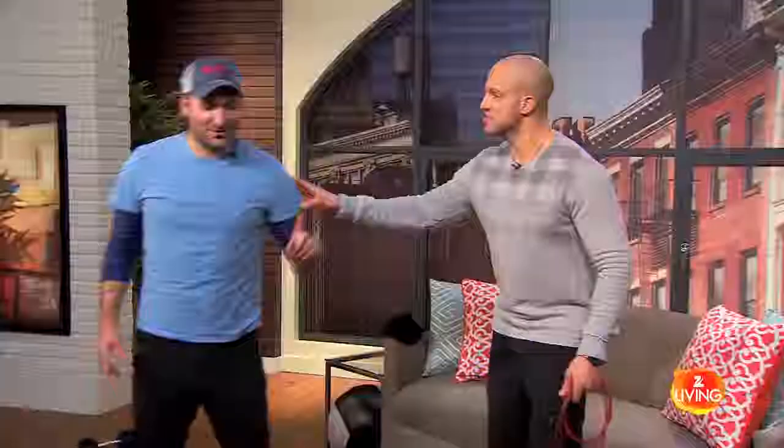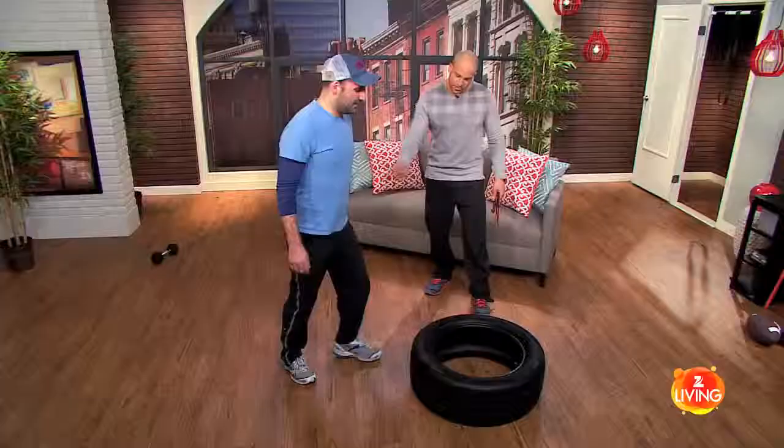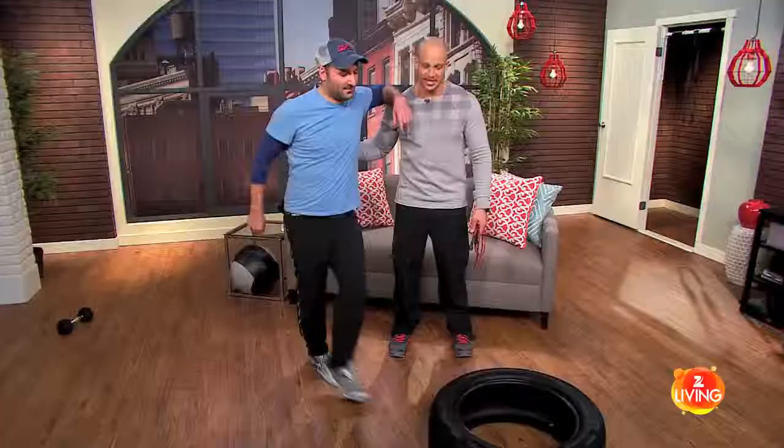Let's do the basic one again first — listen to your trainer. So here's what we're going to do: jump in the middle, other side, middle, other side. Let's go ahead and do that one first. Middle, other side. That's it — back to middle, then other side. It's tiring jumping! Now the next thing we're going to do is jump outside the tire.